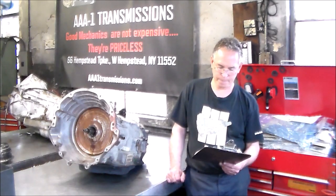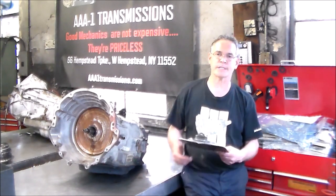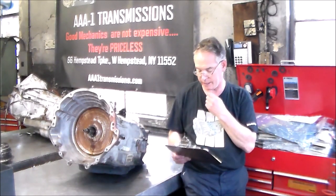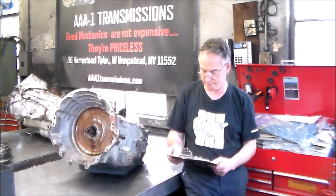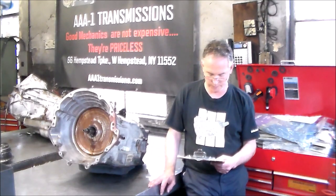I ran the plate through ShopKey Pro and that's how it came up with the 66RFE. I thought it might have been the 68, but that was the only choice it came up with, so that's what I'm going by.